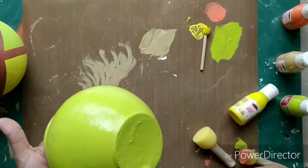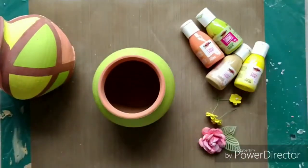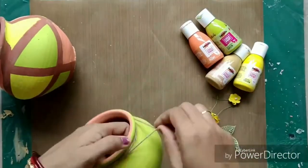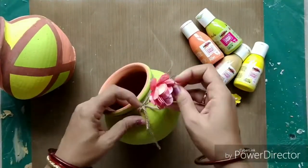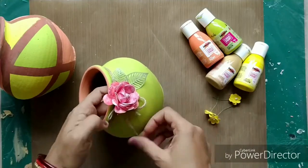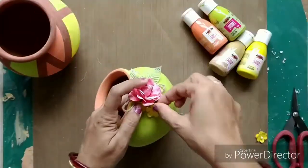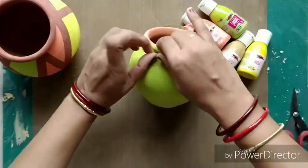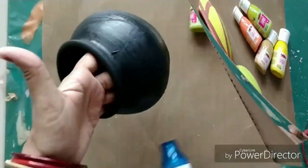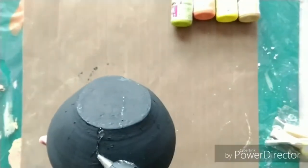For the first pot which I had previously covered with Tortilla, I went with Spring Meadow Green again, and on the mouth I applied Coral Peony. It is looking so cute! I added some flowers and jute cord on the neck, which is again from the store, and both pots are looking very nice.